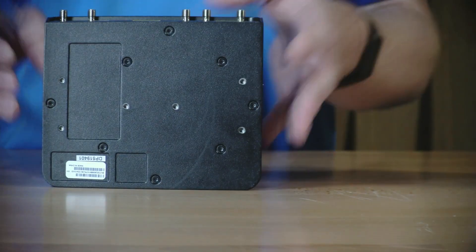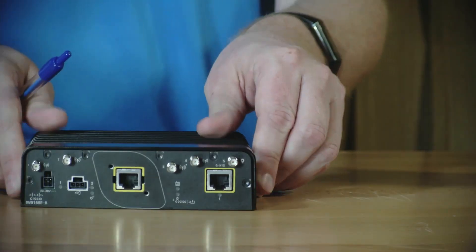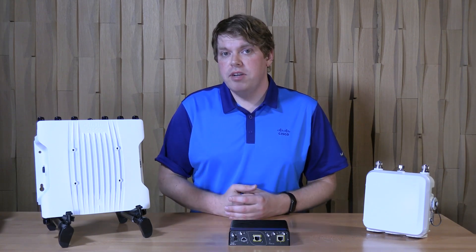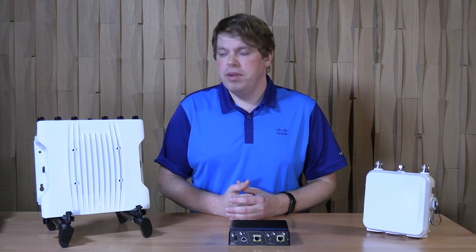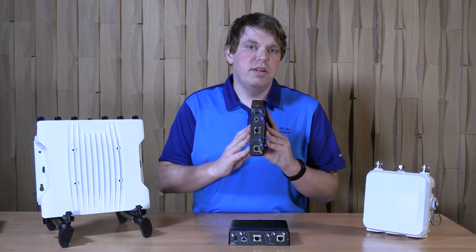On the bottom of the wireless client, you have additional holes for mounting. There are two options to mount the wireless client. The first is through the use of a DIN rail adapter, which is commonly used in industrial settings to mount equipment. When using the DIN rail adapter, you can mount the wireless client in four different orientations.